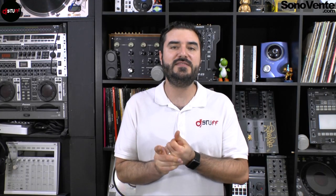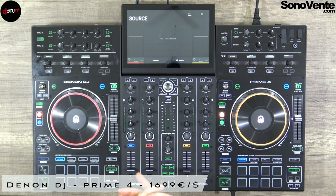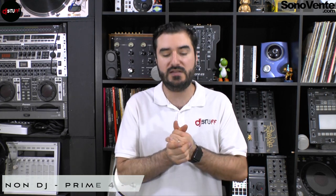Hi everyone, hope you're fine. Today we are looking at the Denon DJ Prime 4 — the brand new standalone unit from Denon DJ. You can mix up to four decks at the same time with one USB key.